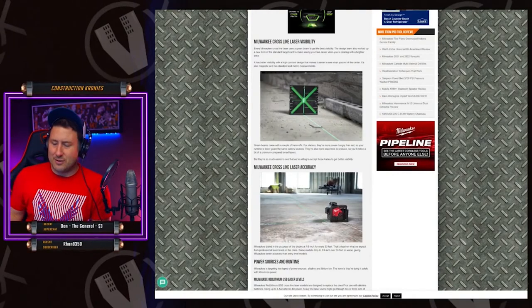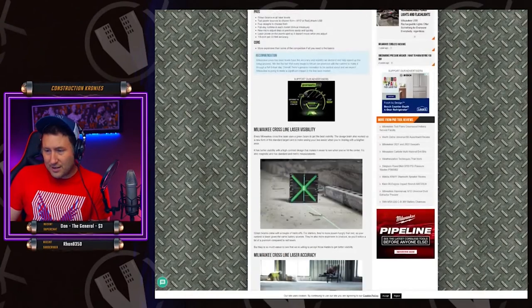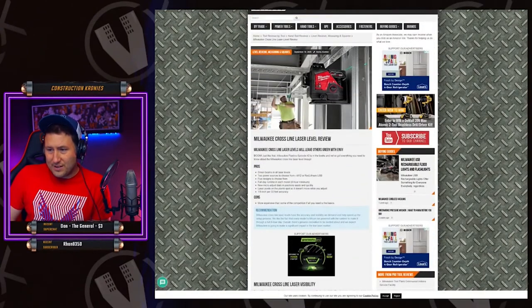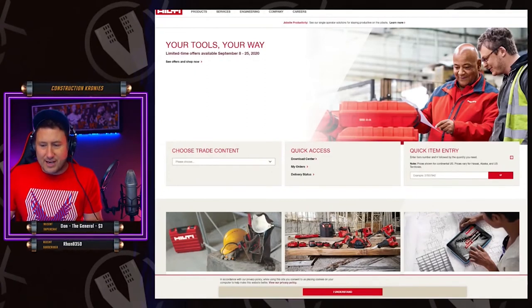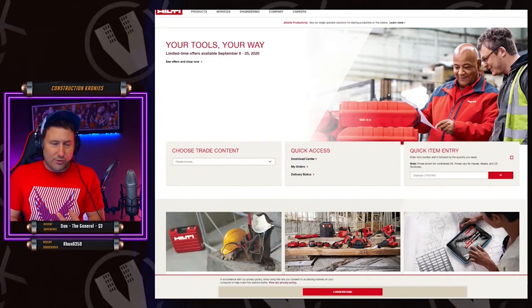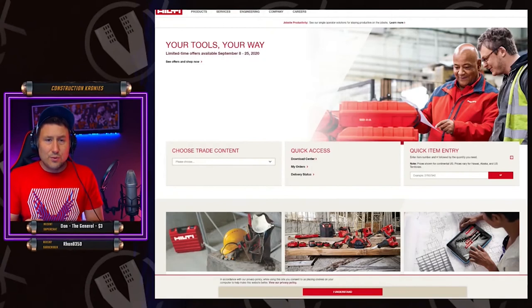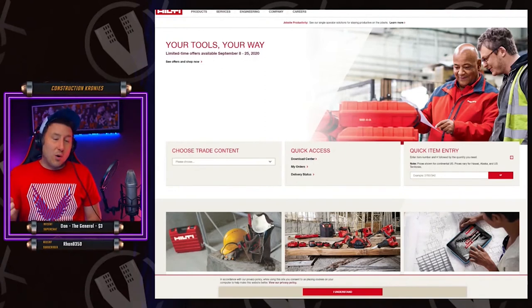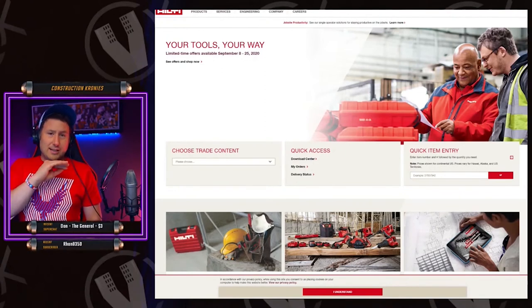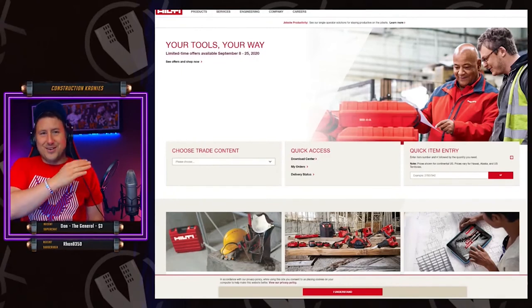My head was scratching because this kind of doesn't make sense to me. They have this laser and then four other ones. I know Hilti has a variety of lasers, but when you're breaking into this kind of market, I would think you'd compete at the rotary level and then just the two line lasers — because those are the only ones anyone ever uses. There's only one laser you need for at home, and that's a line laser that goes vertical and horizontal.